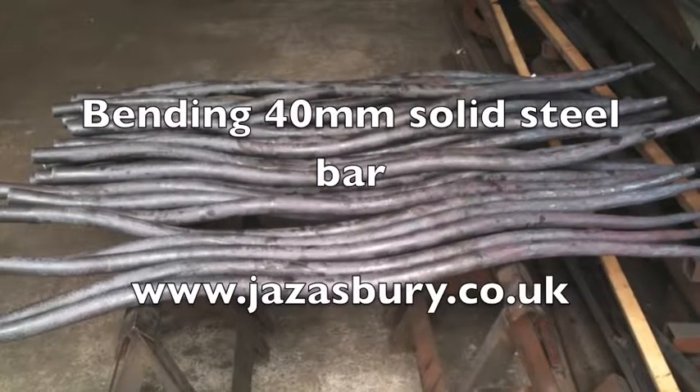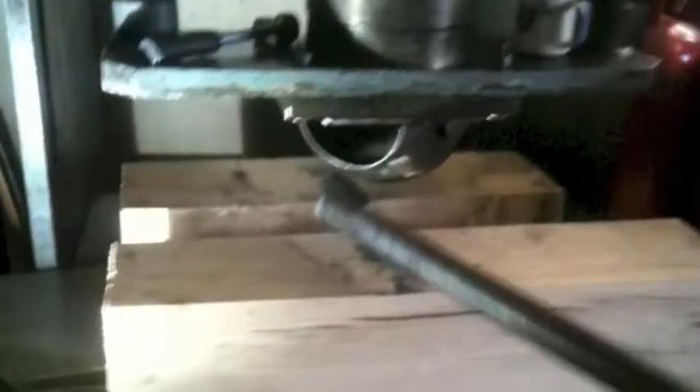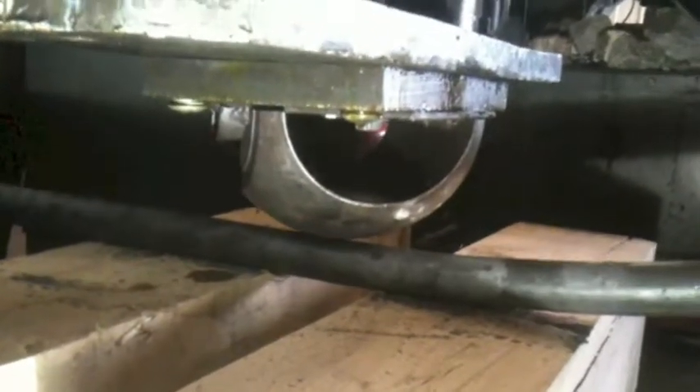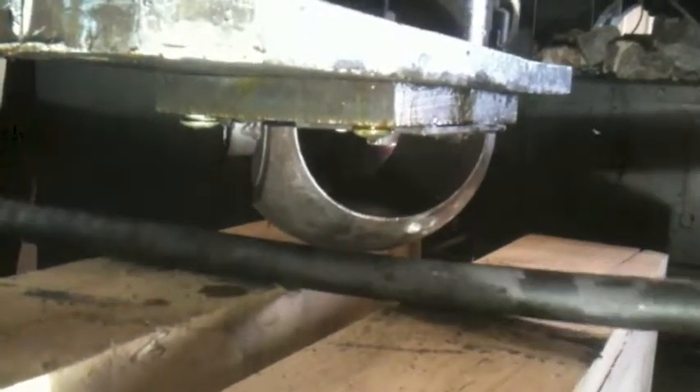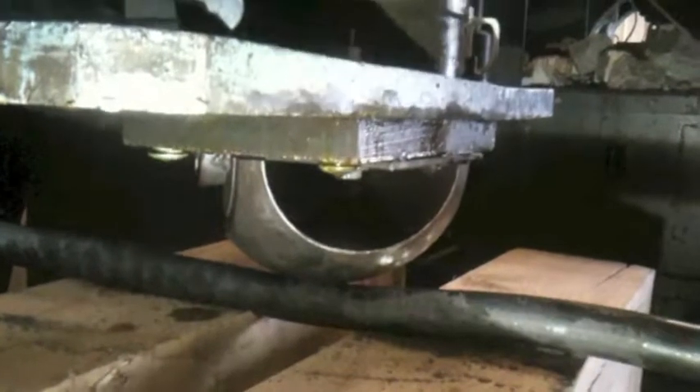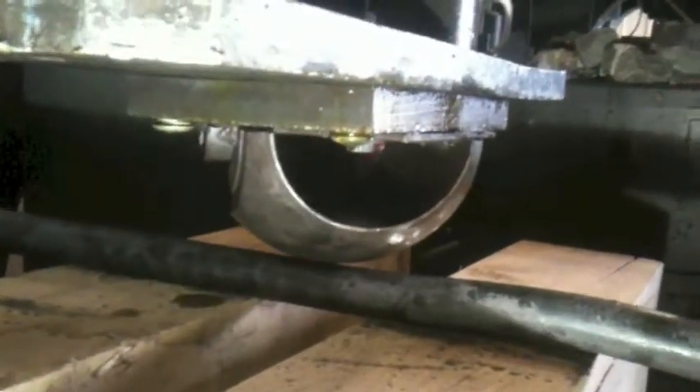Here I'm bending 40 millimeter solid steel bar. It starts like this and then I'll put it in a very powerful press. I've got two oak slabs — green oak slabs — and I'm pressing down. The press is so powerful it barely even registers the pressure exerted on this bar, and you can see it just bends so easily.